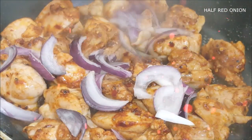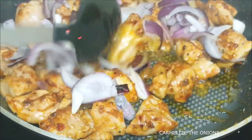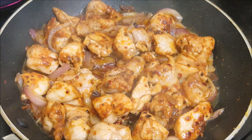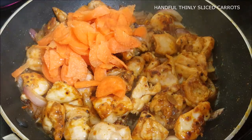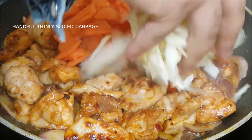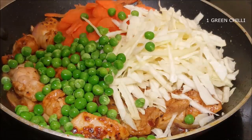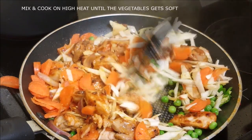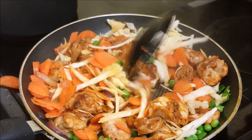Now you're going to add some onions — red onions are the best — and caramelize the onions and the chicken; it's gonna be really amazing. Now you can add your favorite vegetables. I'm using some carrots, make sure they are thinly sliced, some cabbage, beautiful green peas, and one green chili. Mix this properly and cook it for at least five to eight minutes until everything gets nice and soft.